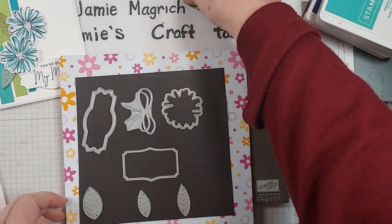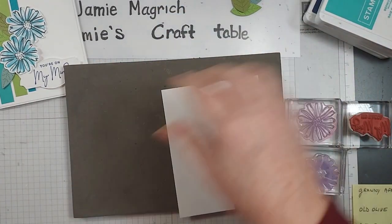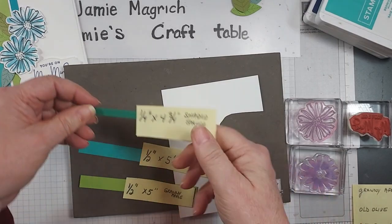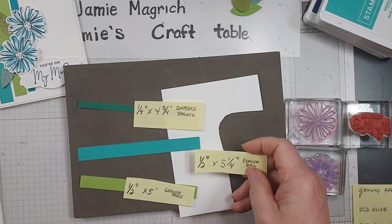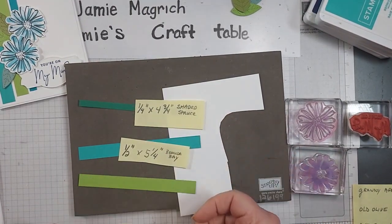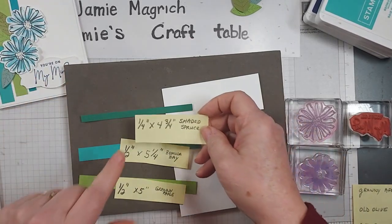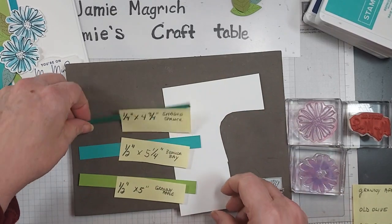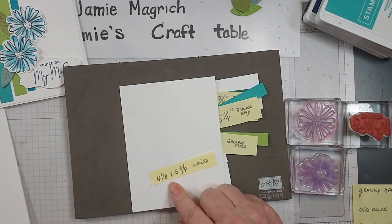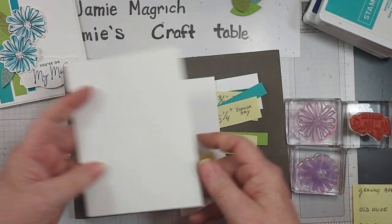Again, these were scraps that were in my drawer. I also have a scrap of white to stamp on. These are those little strips that I had on my desk. This one is 1½ inch by 5¼ inches, and that's Bermuda Bay. This one is 1½ inch by 5 inches, and that's Granny Apple Green. And this is Shaded Spruce — this is 1¼ by 4¾ of an inch. I have a piece of white cut 4⅛ by 5⅜, and a thick white which is 5½ by 8½, scored and folded at 4¼.